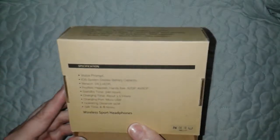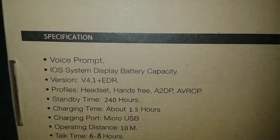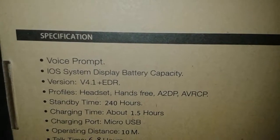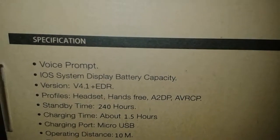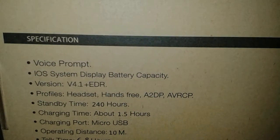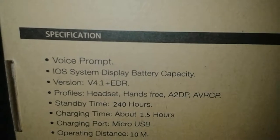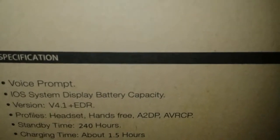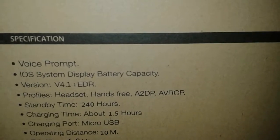These headphones are wireless and they're sport, for sport activities. The specification says voice prompt, iOS system display, battery capacity. The version that it is, the profiles are hands-free. Standby is 240 hours, charging time takes about an hour and a half, charging port is micro USB — which I wanted for my computer so it's easy to charge. Operating distance is 10 meters, and talk time is six to eight hours.